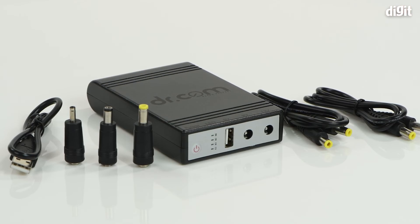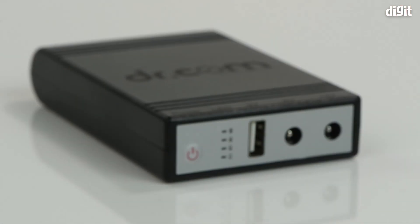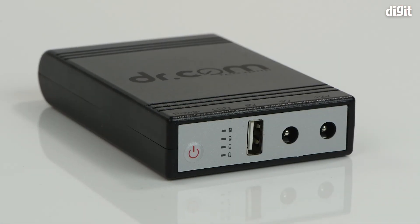So that's it for the unboxing of the Dr.com multiple output smart UPS DRU8000. Thank you for watching.